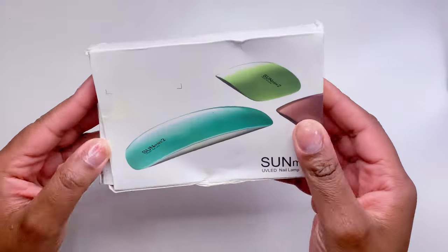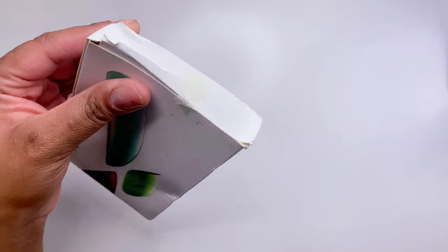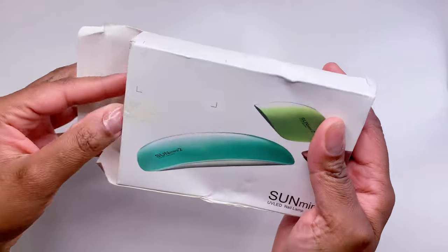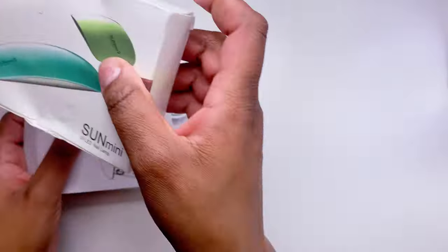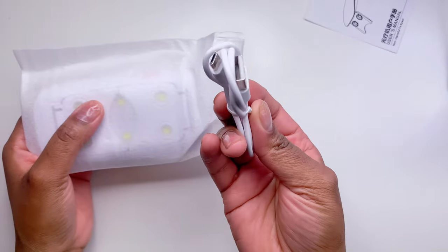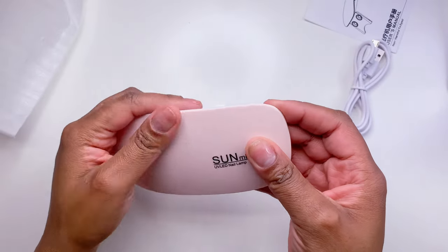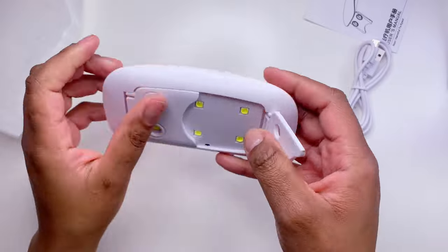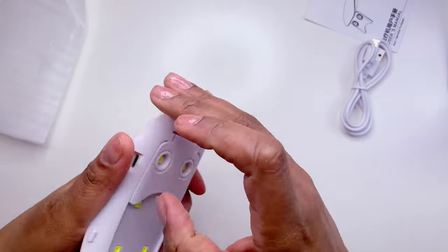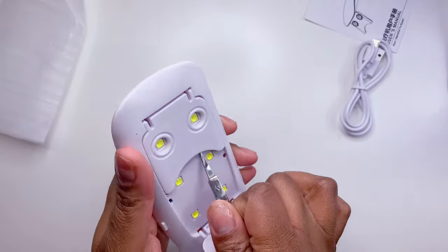Next up I got one of these little mini nail lamps. I've been wanting to use one when I do full-cover nail tips. Since getting this package I've used it and I'm not sure it makes my life easier — I feel like I need one of those tiny finger-sized ones because this was a little hard to reach the other side. But it's cute, it's convenient, and it was really cheap.